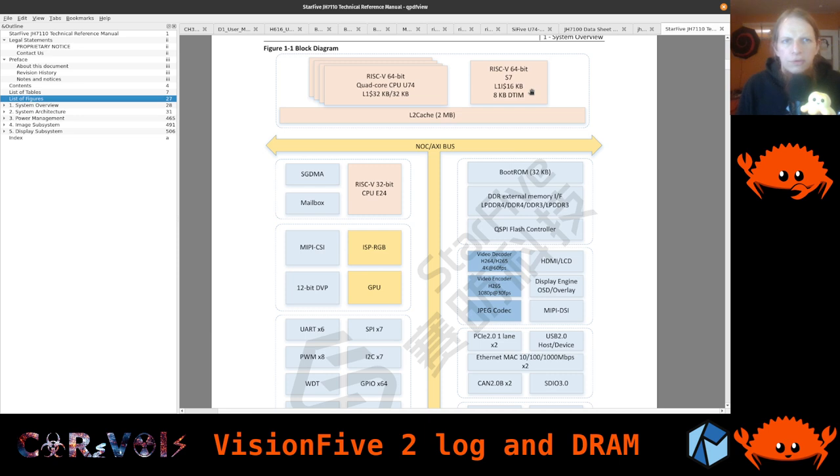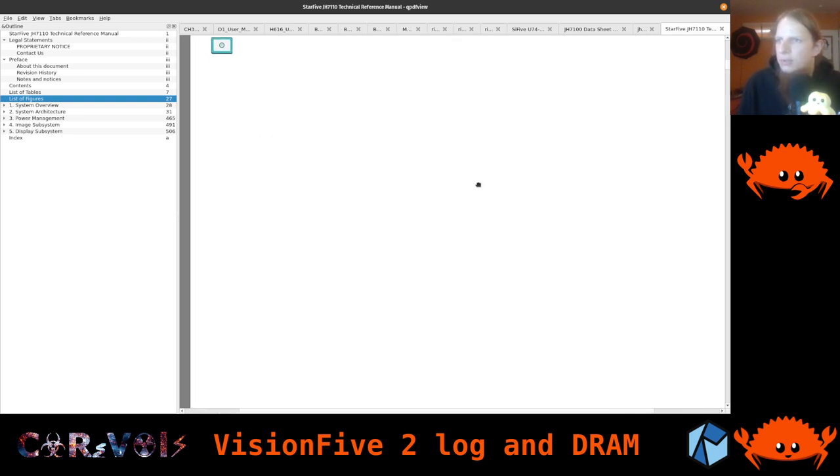Other vendors don't even use a 64-bit core for monitoring — they just use a 32-bit core. At least having the same bit size makes some things easier when you write code, so you don't need a mix of toolchains. Both cores are sitting on top of the level 2 cache, and everything is connected through a NOC/AXI bus. AXI comes from ARM — they made very nice bus architecture standards, and it's being picked up and used in RISC-V platforms too.